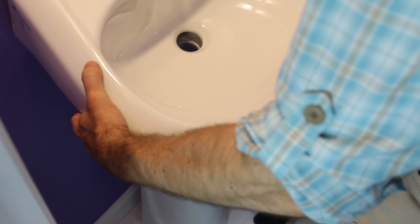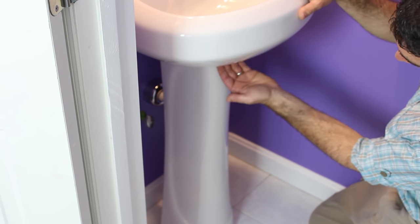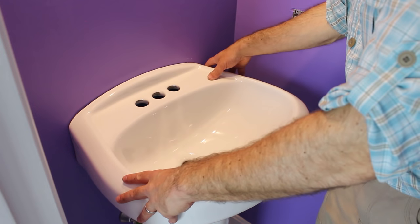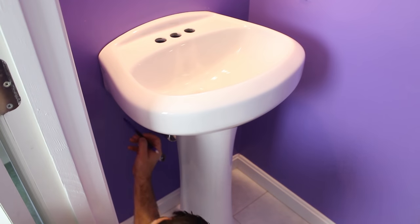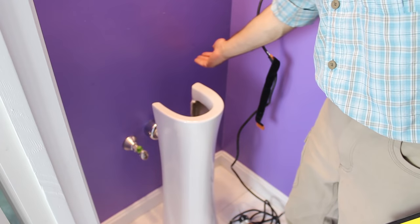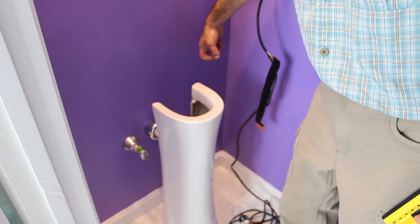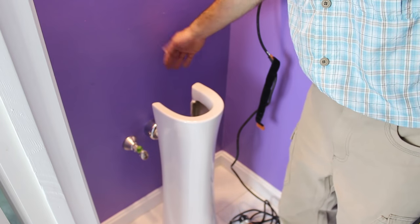The next step is to dry-fit the sink on top of the pedestal. Oftentimes there's a lip right underneath the sink, and you want the pedestal to be flush with that lip. With the pedestal in place and the sink flush with the back of the wall, you're going to mark the position of the holes in the sink on the wall. Then double-check to make sure there's a stud or wood blocking where those hole positions are going to be.